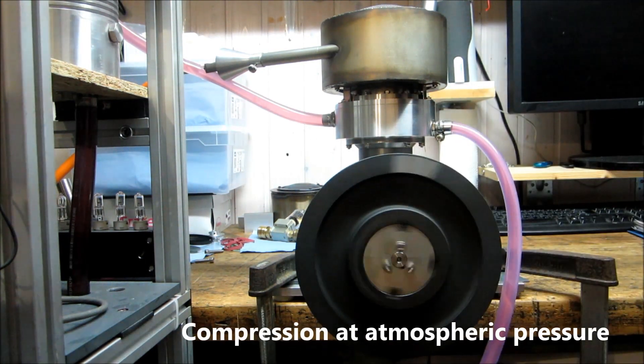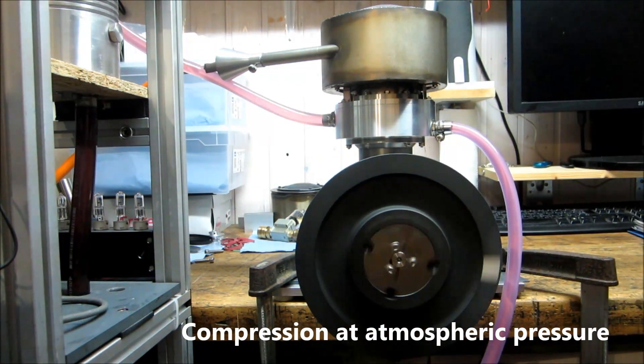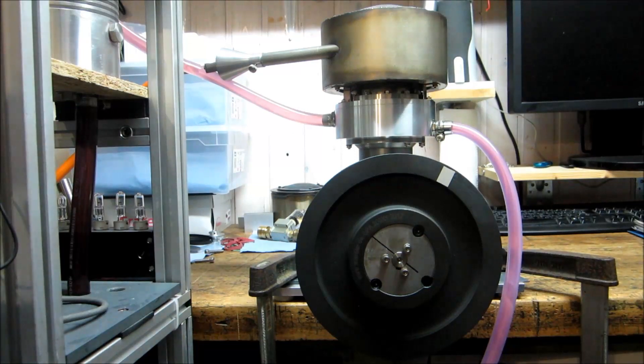Now, if you went through this, I will not try easily to pressurize the engine. Now the engine is ready for pressurization and compression seems to be good.